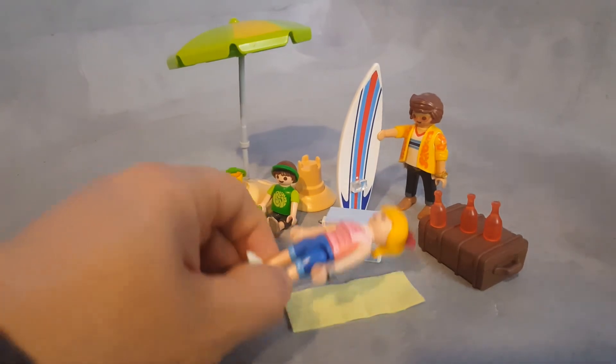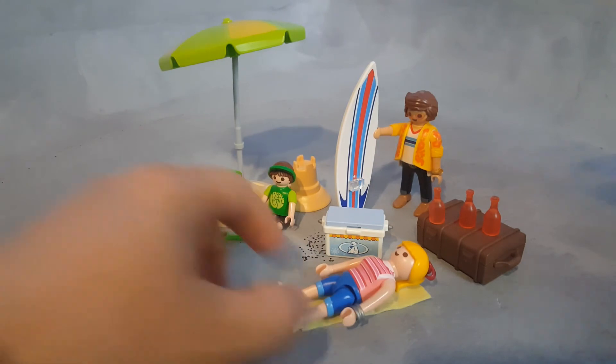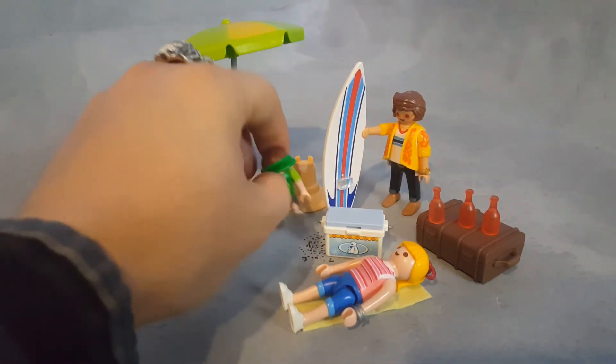She has a ribbon on her hair and a little bracelet, and he has a cool looking golden watch and a green visor on his head.